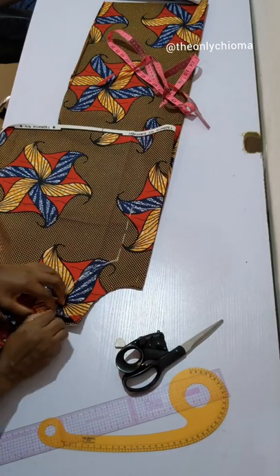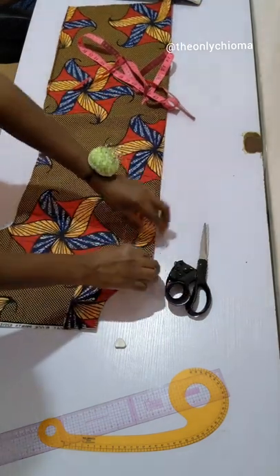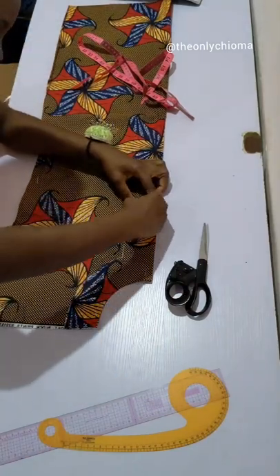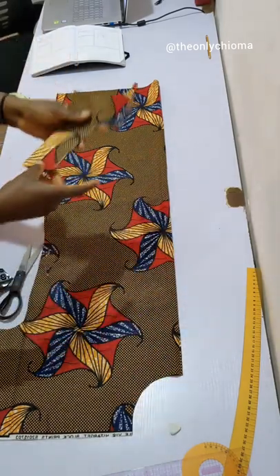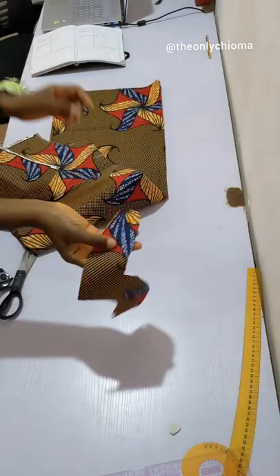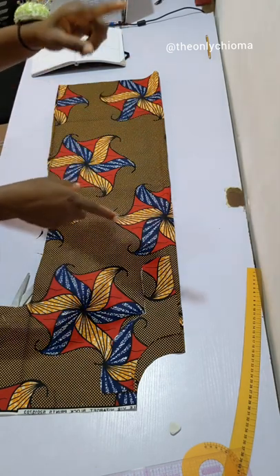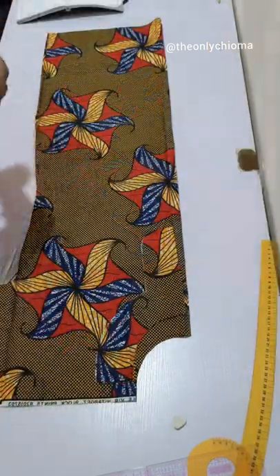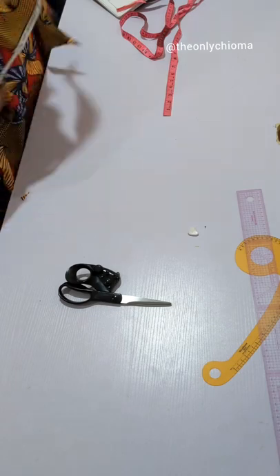Now I can cut the front facing. This piece on top is the front facing and this is the back facing. If you want your facing to have a nice little curve at the corner instead of a sharp square edge, you can trim it to a curve — that's just a finishing detail. The next pieces to cut are the pockets and the turn-up. I like cutting the turn-up after sewing, but I'll cut it now for the purpose of this video. I already have a separate video showing how to cut pockets.